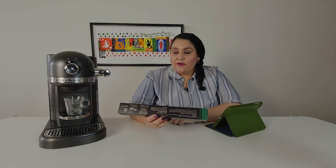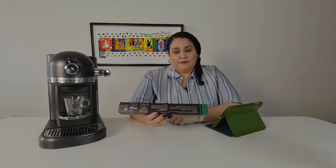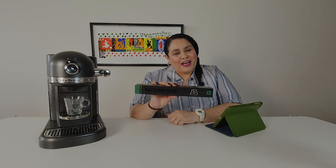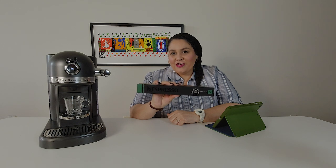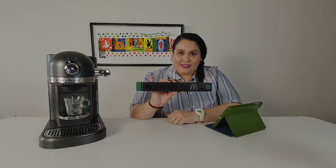Today I'm going to do a review of it and I'm also going to show you a recipe to make with this capsule. So make sure you stick around and subscribe to the channel. Turn on your notifications for our videos, which are uploaded every Wednesday and Sunday. Okay, so let's get to it.